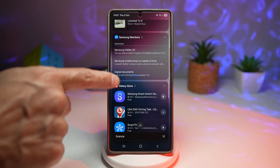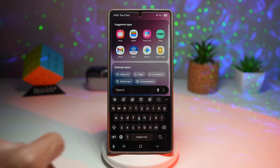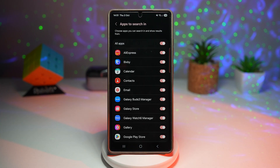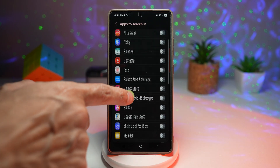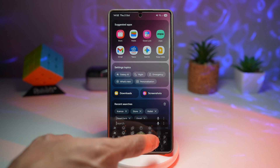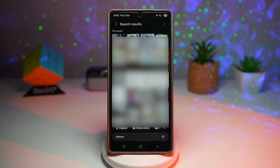If you don't want it searching everywhere, tap the X, tap the three dots, and tap 'Choose apps to search in.' From here you can disable everything and only choose, for example, the gallery app. Now searching again only returns gallery results, so you can see all driving license photos taken in gallery only. This gives faster, cleaner search results with no irrelevant apps cluttering your search, and it helps keep private apps from popping up.